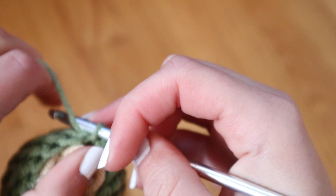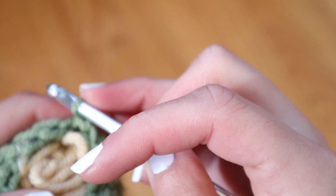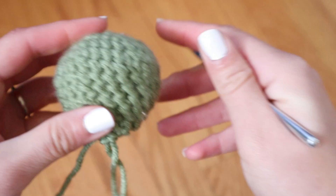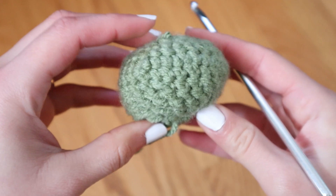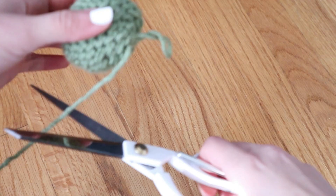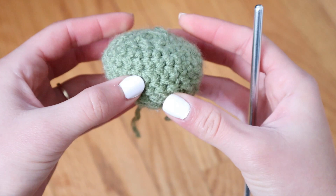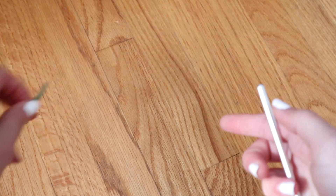Eventually you'll get to the point where your project is about to close, but don't make the opening too small because you still need to stuff it. I don't have polyester stuffing or cotton, so I grabbed some of the tan yarn I'm going to use later, rolled it up, and stuffed it into the project. Now it's a squishy little ball. After I stuffed the head, I sealed the project by continuing to skip stitches until there weren't any left, and the project sealed on its own — giving me this little sphere for Baby Yoda's head.